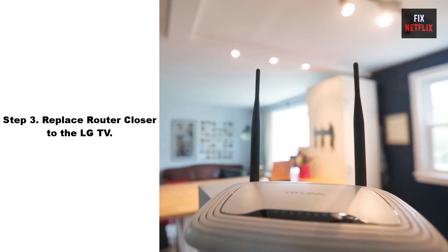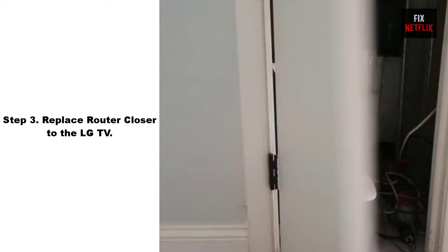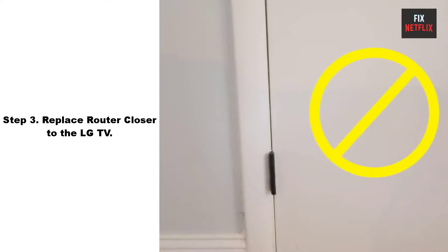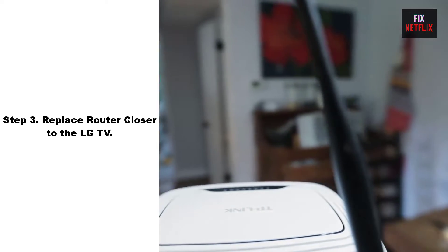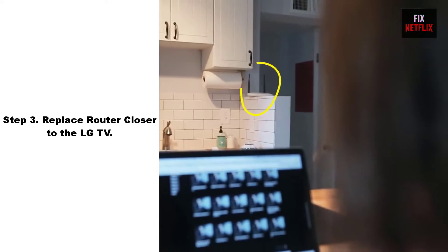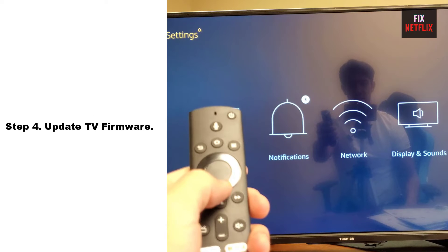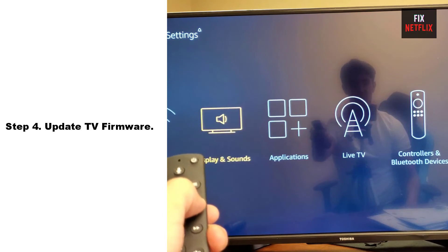Step 3: Move router closer to the TV. Sometimes your router may be too far from your TV. Try moving it closer to establish a better connection. Ensure that your TV is within range of the Wi-Fi router and that there are no physical obstructions that could weaken the signal.